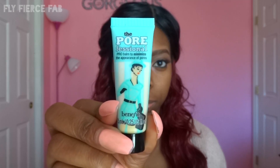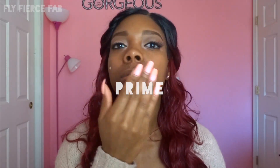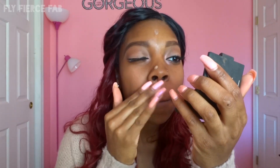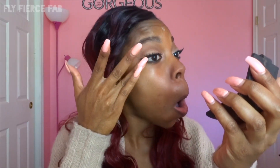First I'm going to prime my face. I'm using the Porefessional primer by Benefit — I got the mini size at Ulta for like $10 — and I'm just going to place this all over my face. I'm going to put a little bit more on my nose because I know I get oily there really quickly. I did start with my brows already done, and I already have my eyeshadow done and my lashes.